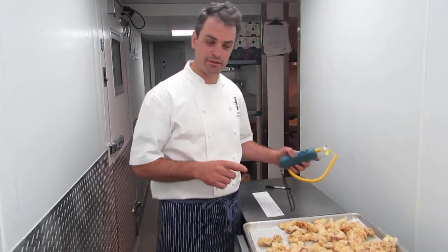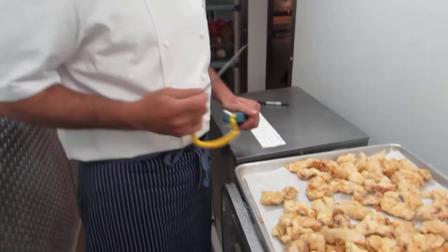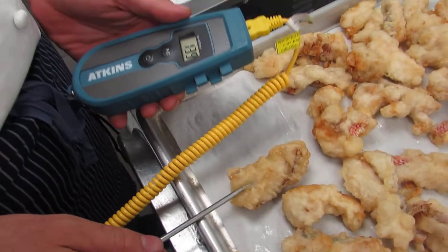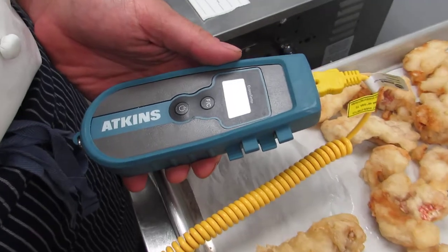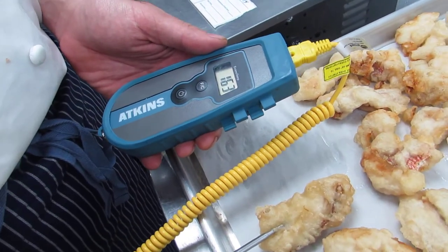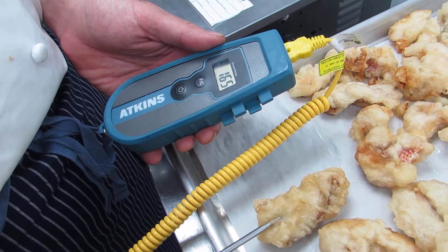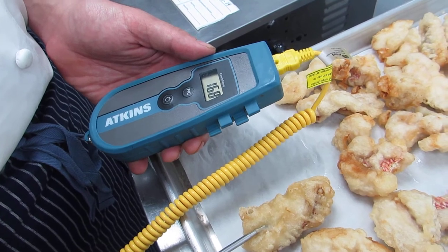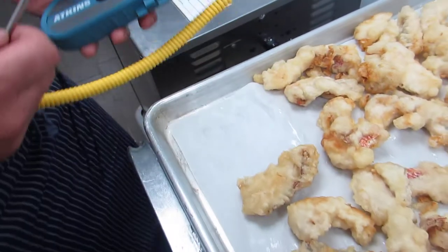Hi, in this video we're going to explain how to properly use time as temperature for a hot food item. We just fried this snapper and the first thing we need to do is take its temperature. As you can see, it's 168 degrees.